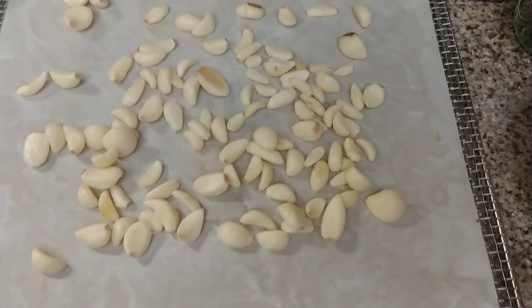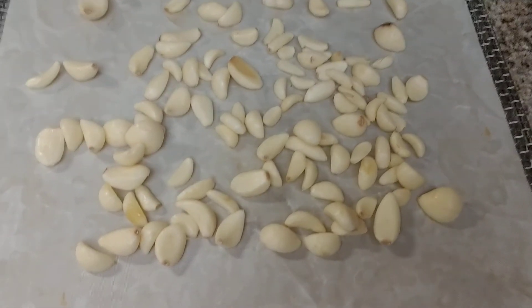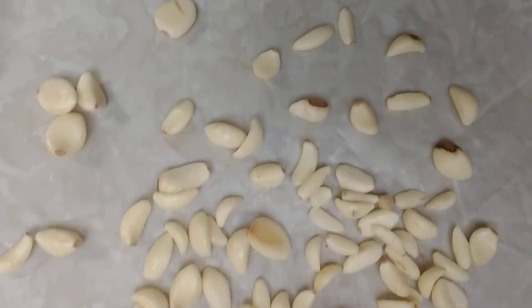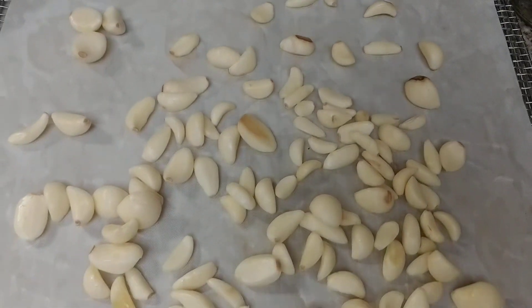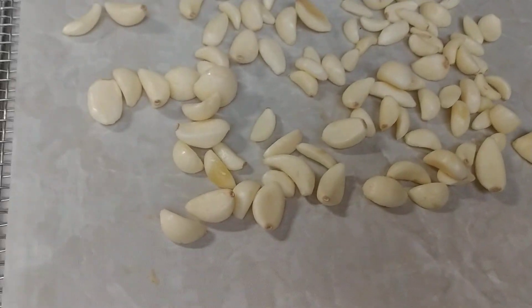Hey everyone, welcome back to the Canning Nana! Today we are going to be dehydrating whole cloves of garlic and making garlic powder. This is going to be two separate videos — this is how I am laying it out on the sheet, and once it's done in the morning I will do another video and show you how I make powder out of this.